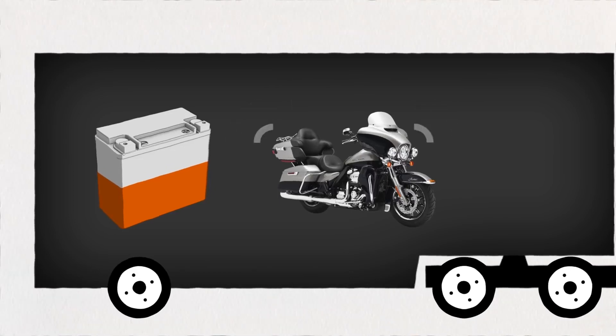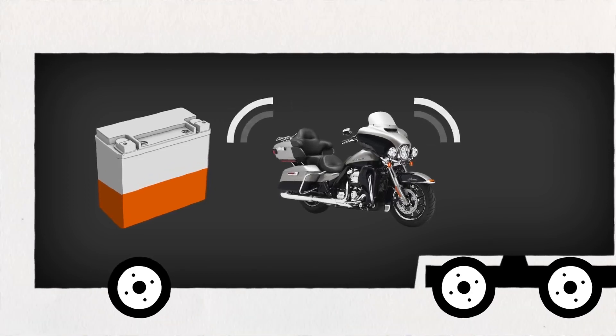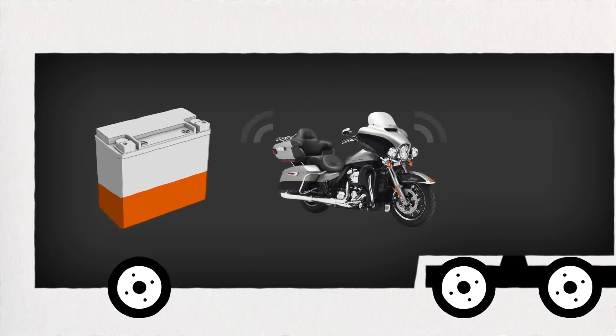So what we've done is incorporated something called transport mode into our security systems. This allows you to disable that feature while you still keep the rest of your security active.